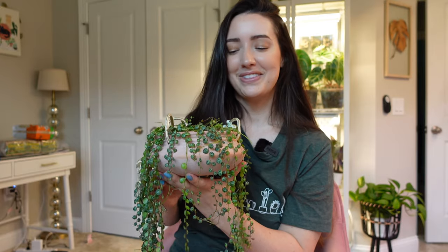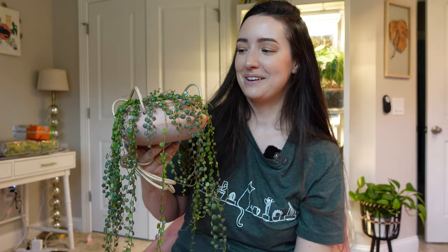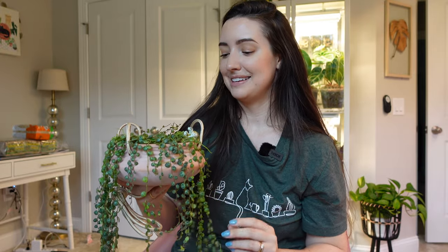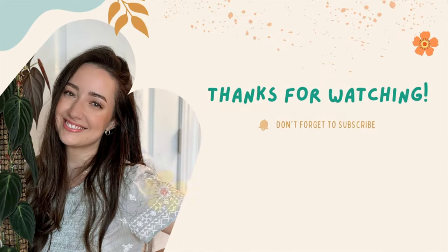Thank you for watching me repot this one! If you have any questions, let me know below. I'll have my soil mixes linked down below for you too. I'm really excited — I just love how it turned out, and I'm excited to watch it grow. Thank you so much, and I'll talk to you guys later. Bye!